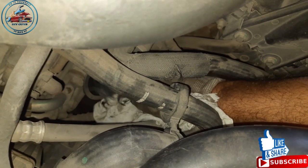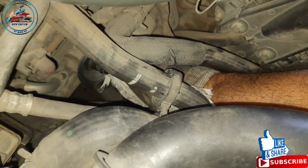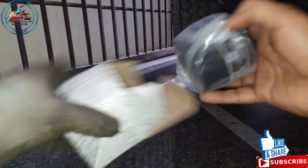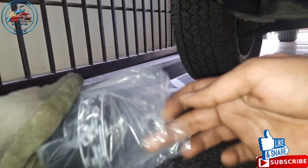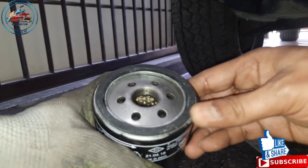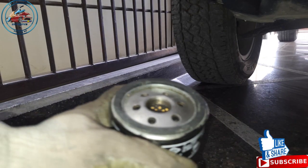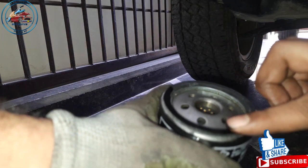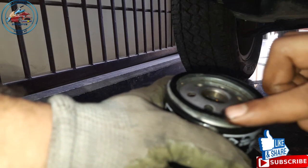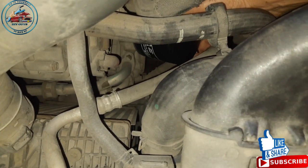Just clean this area and make sure there is no dust. It's a bit of a tight spot so not properly visible — just clean it with a piece of cloth. Now we have to install the new filter. You can see the seal is here. Before installing, take some of the old oil still in the pan and apply it to this seal area so it is lubricated, because this rubber is dry and you don't want it to cut during installation.